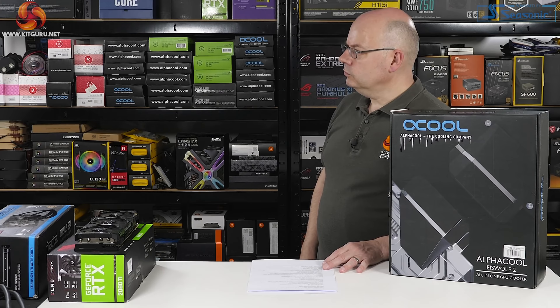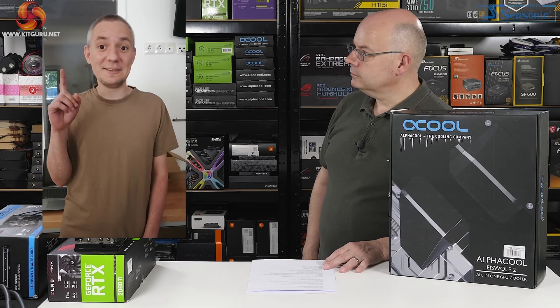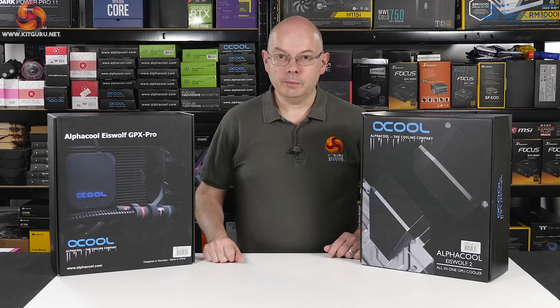Icewolf is intended to make your life easy. I asked Daniel from Alphacool how to pronounce it correctly, and he confirmed it is pronounced 'Icewolf.'